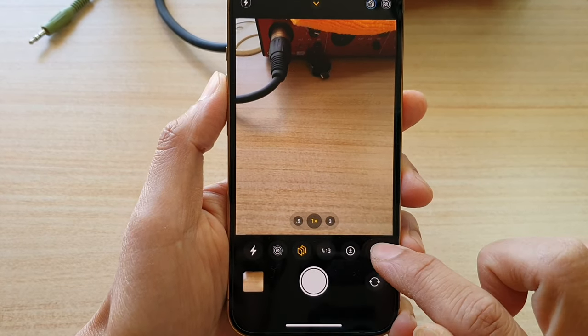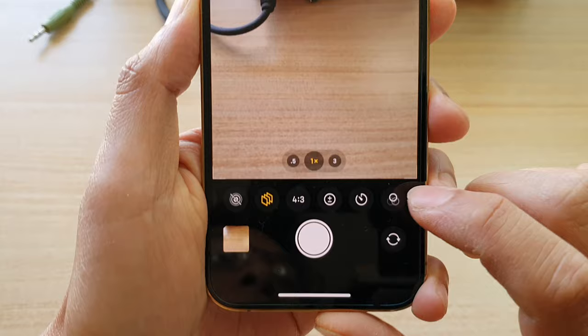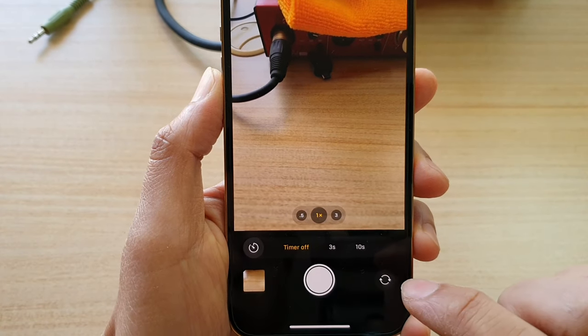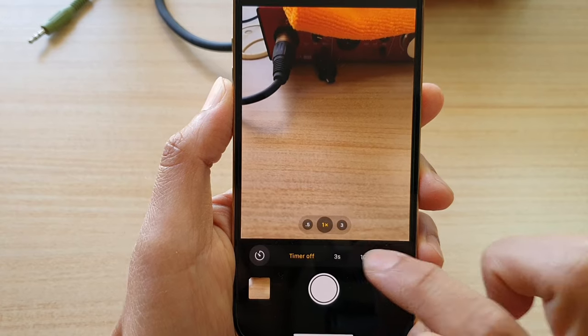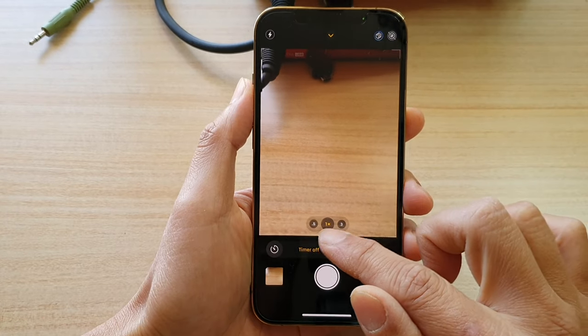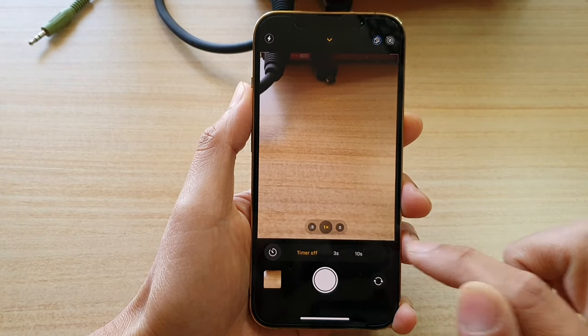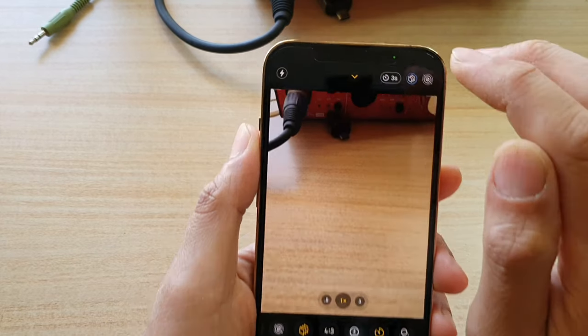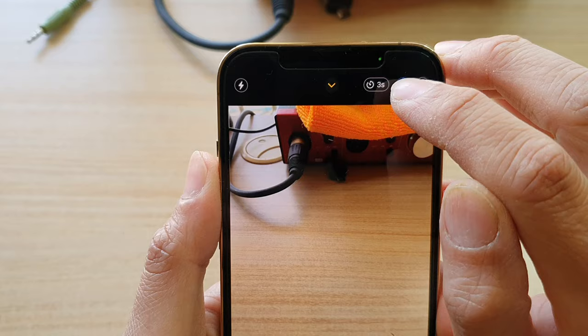Then you swipe across like this and tap on the timer button. Here you can choose timer off, 3 seconds, and 10 seconds — those are the only three options available. So you can choose 3 seconds, and at the top you can see it says 3 seconds.